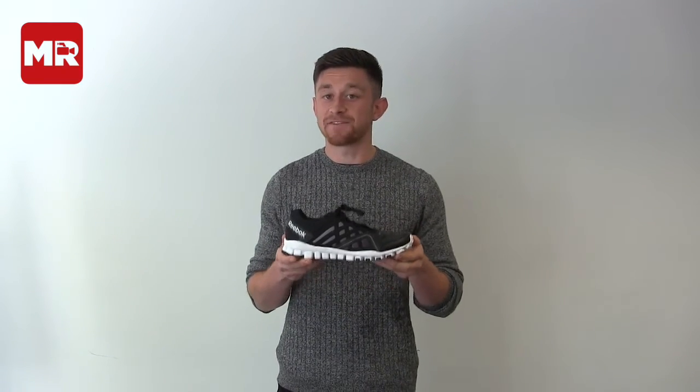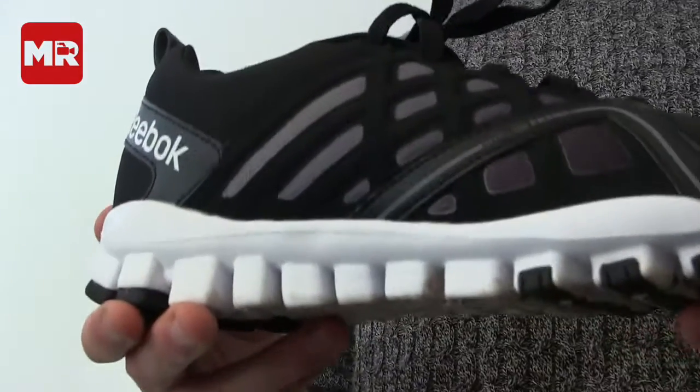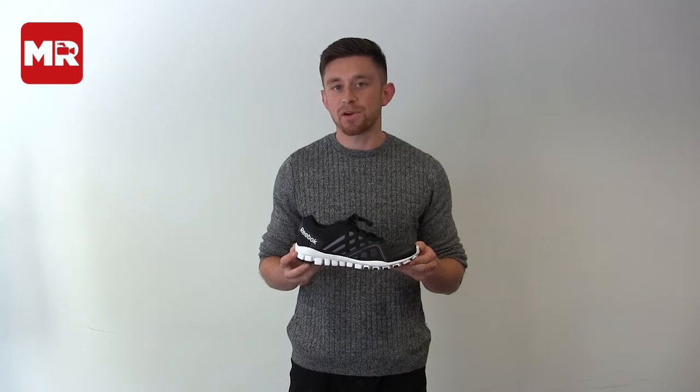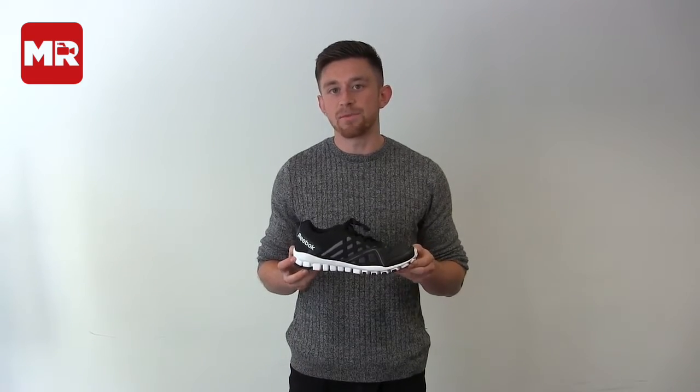Now for the Reebok RealFlex 3.0. This is a fashionable, flexible, and at £47 an impressively affordable shoe. Best suited to shorter, quicker efforts such as tempo runs or intervals, this is a shoe that offers the lightweight feel of the F&F option, but with considerably more quality.